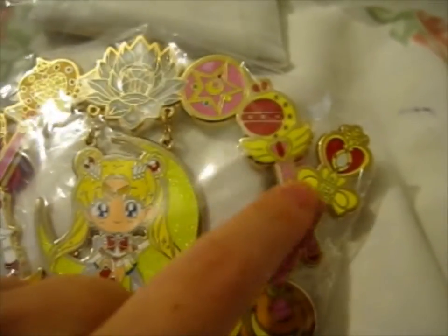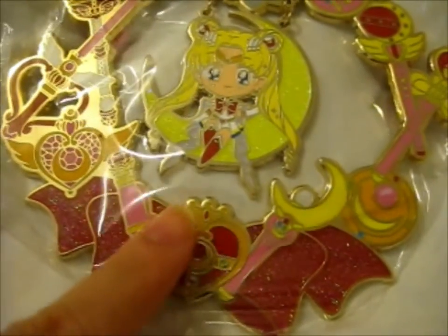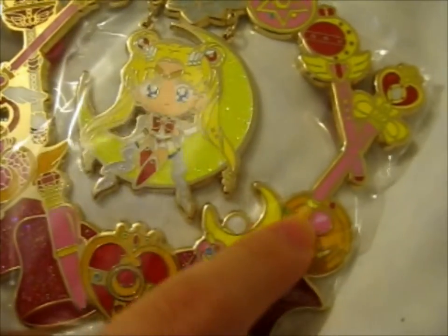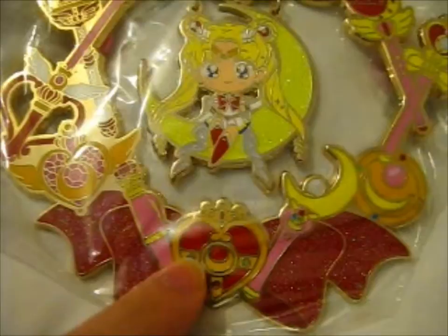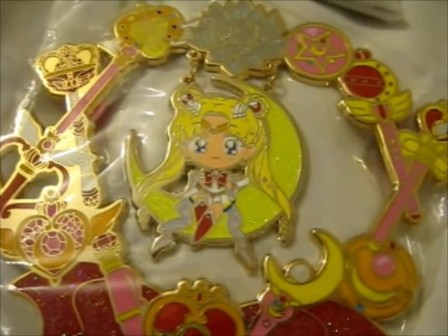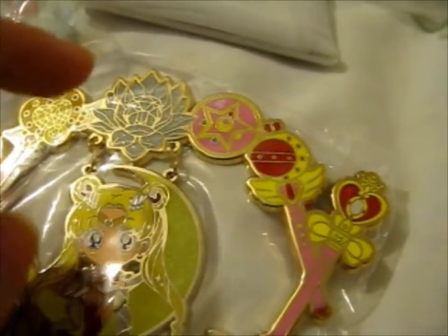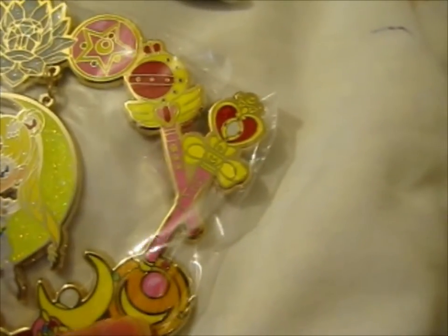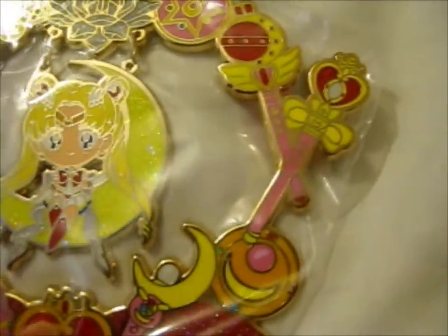That's supposed to be the sword thing. That's the heart moon rod thing. That's the scepter of some kind. And then, you know, transformation brooch. Disguise pin. Obviously the moon wand. The first brooch... Cosmic... Crisis... Then the super one. Then the eternal. This is her silver crystal. I'm getting confused. But anyway, it is so pretty, with a super Sailor Moon in the middle because they have the hair and things.